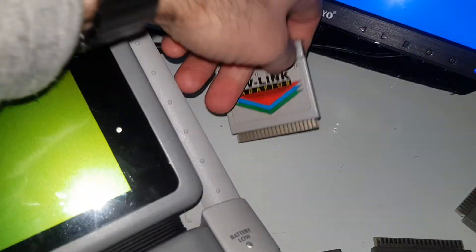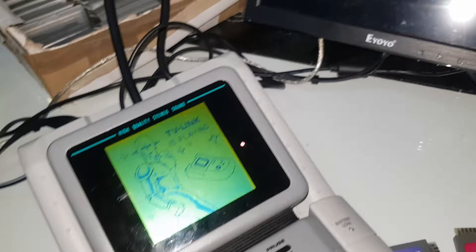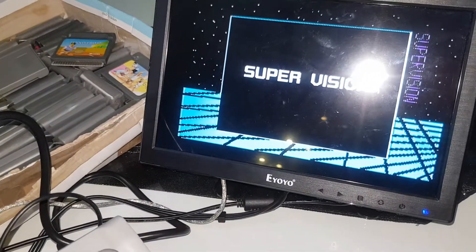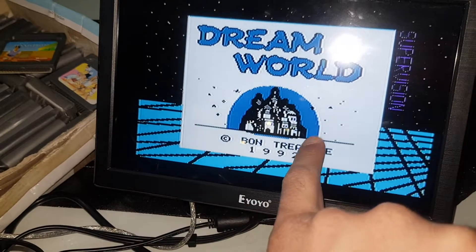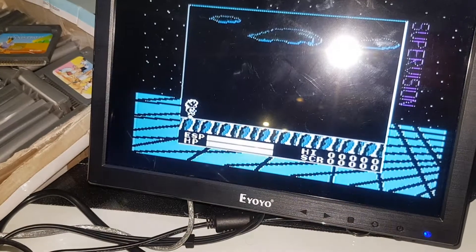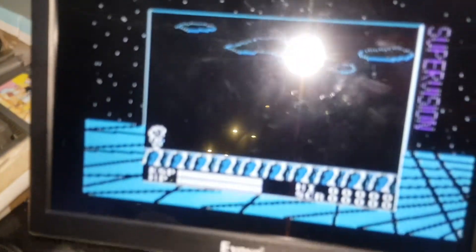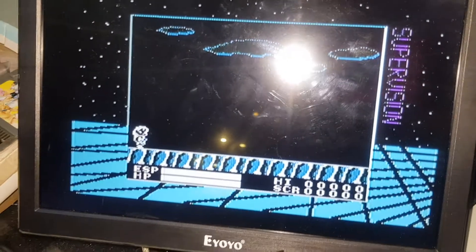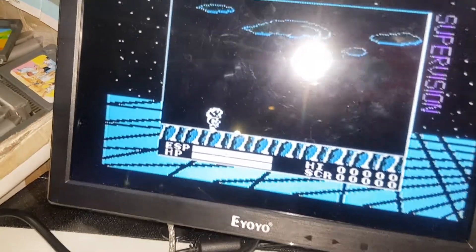We hook this up inside and turn it on to see what will happen. Notice that the black has turned into white, which means if we start the game — yeah, the game looks like this. Who wants to play a game like this? I mean, seriously.